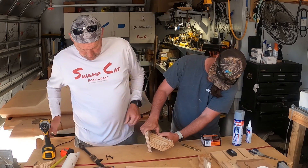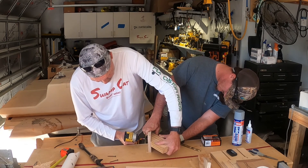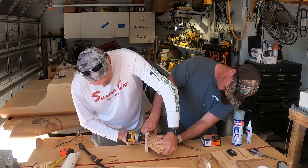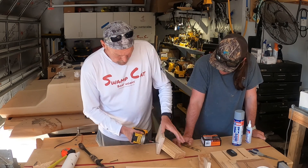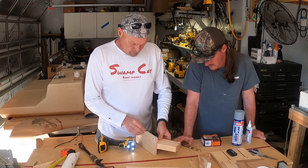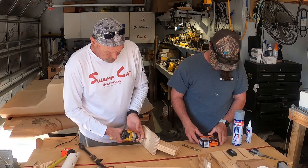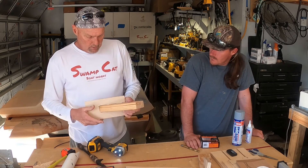Hold that right there just a second, let me get one screw in it. If you have an assistant, that's even easier. All right, coming in. Close enough — this is not a piano. I'm going to put that third one in at an angle, one inch in the front to keep it from poking through. Now that, in about an hour, is pretty much indestructible.